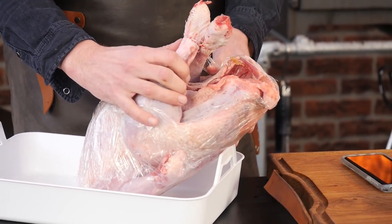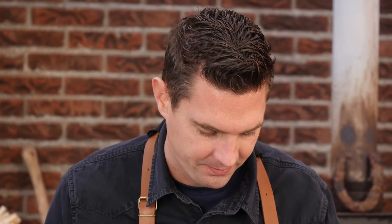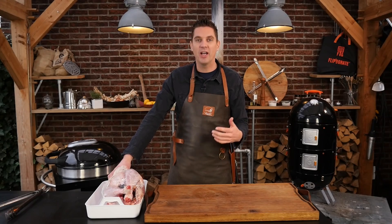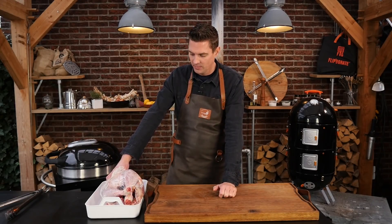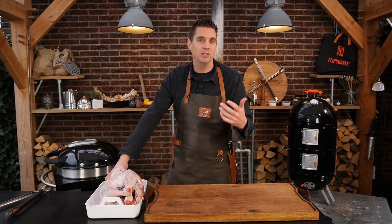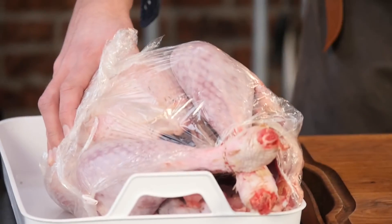The turkey is not good. We have nothing to do, we can't make a video. I didn't buy it frozen — it was already defrosted. I bought it two days ago and it's supposed to be still good, but it's not. It smells horrible.